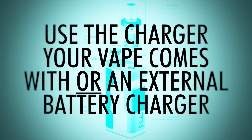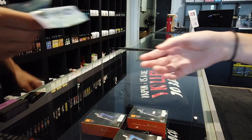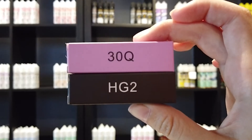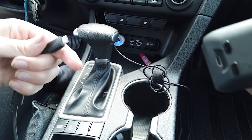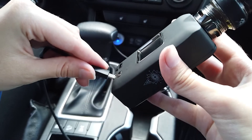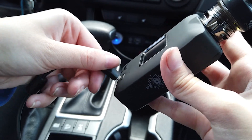Number two: use the charger your vape comes with, or an external battery charger. Ever wonder why your vape shop always offers you an external battery charger? Many vapers have the habit of plugging their vape kit into whatever charger is around when the battery is dead. Your vape device is not made to be used with all chargers. The lithium-ion batteries used to power your vape have specific requirements and can easily receive too much juice from, say, a 12-volt car charger.